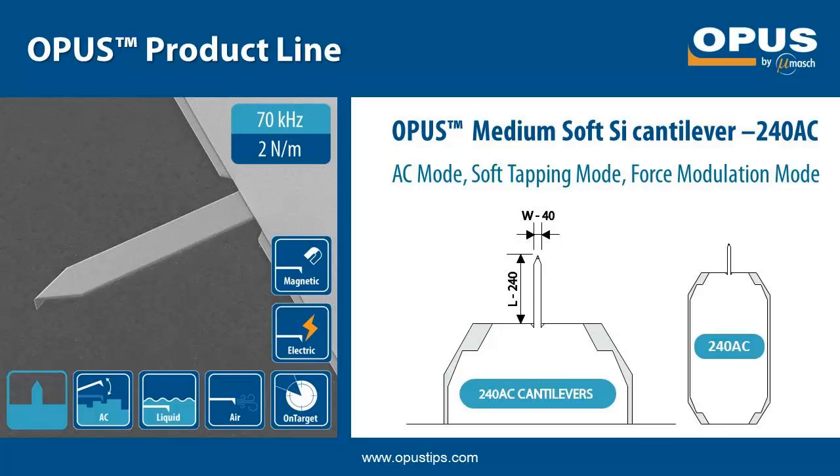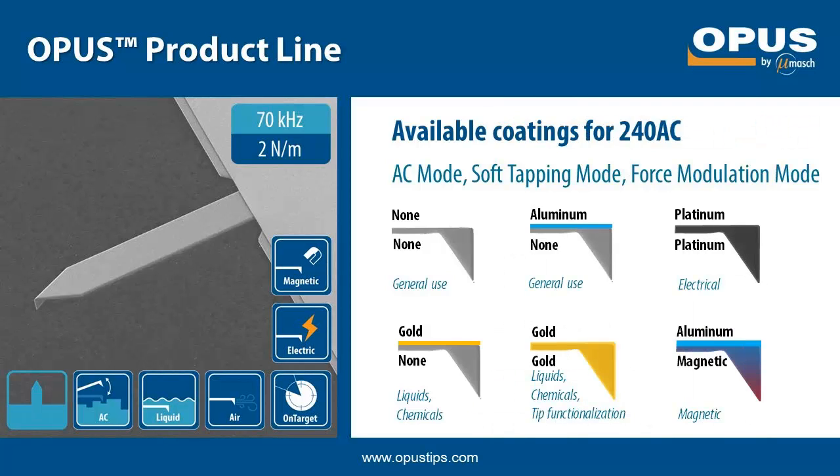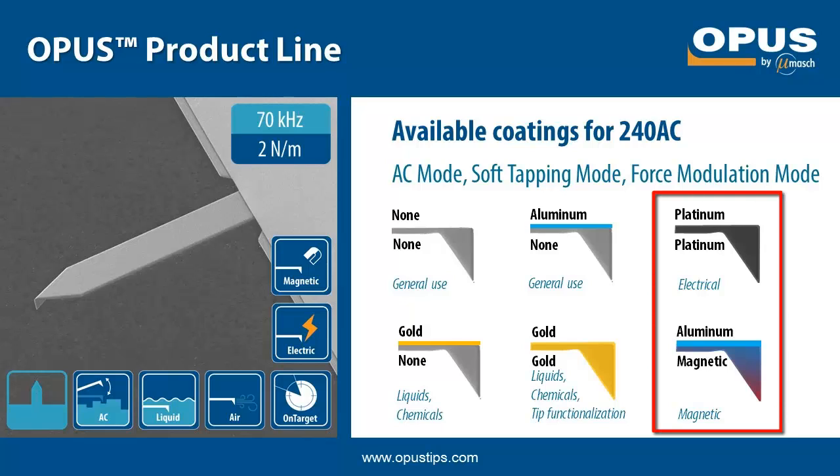The 240 AC is our medium soft AC mode probe. It has a nominal resonance frequency of 70 kHz and a force constant of 2 N/m. The 240 AC and its coated versions are suitable for soft tapping mode, force modulation mode, lift mode and other applications. The 240 AC is available with or without aluminum backside coating, with gold backside coating and with gold overall coating, as well as with two additional coatings: platinum coating for electrical applications and magnetic coating for magnetic force microscopy measurements.